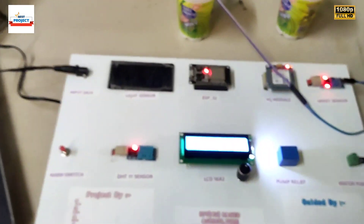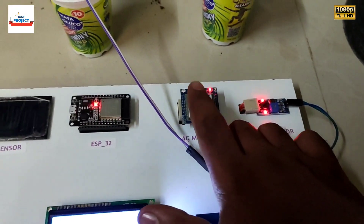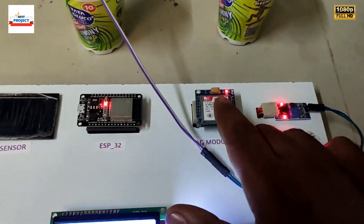This module is not Wi-Fi but it is 4G LTE, which has internet connectivity to upload data from the system to the server.